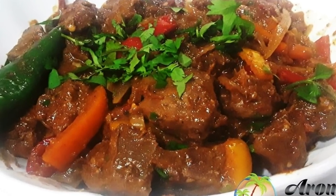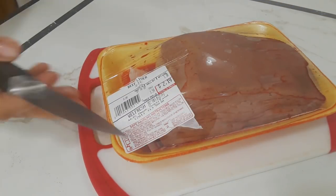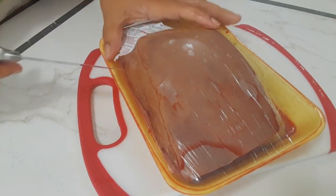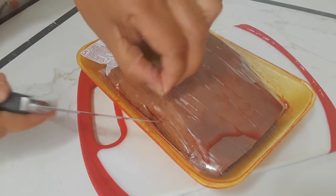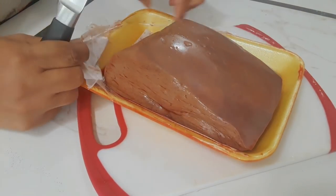Welcome to Aroma of Zanzibar. Today I'm going to share with you how I'm making this delicious liver. I've got about one and a half pounds of fresh beef liver. If you can get hold of calf liver that's much better — it's more tender.